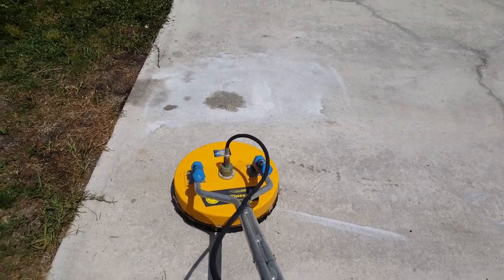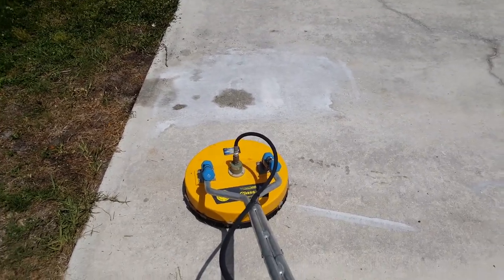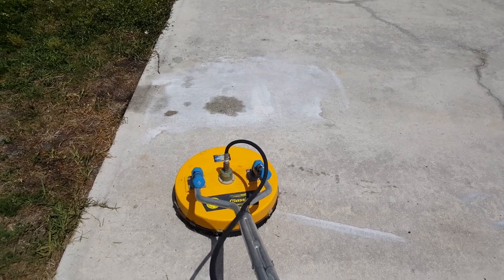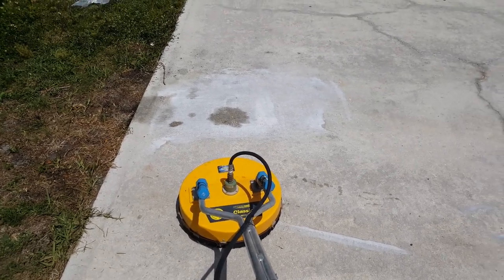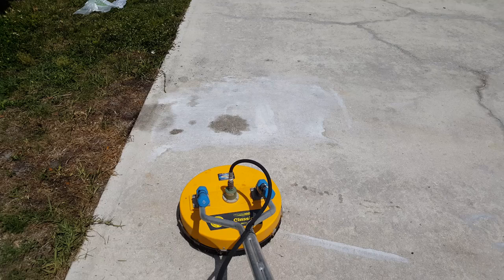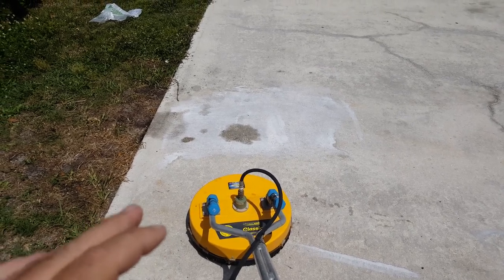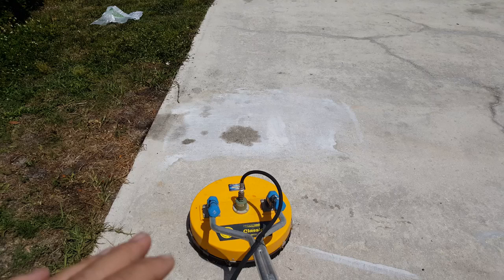What's up guys, Mark with Under Pressure Power Wash LLC. So this is the third time around for this EBC. Now I followed the directions to the T — I applied it straight, I brushed it in, and I let it sit for two hours.